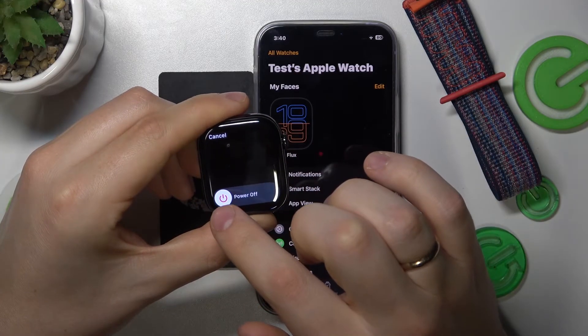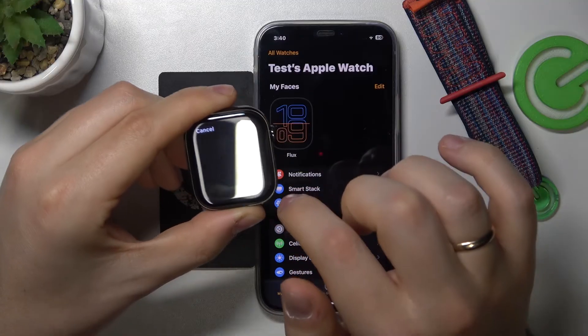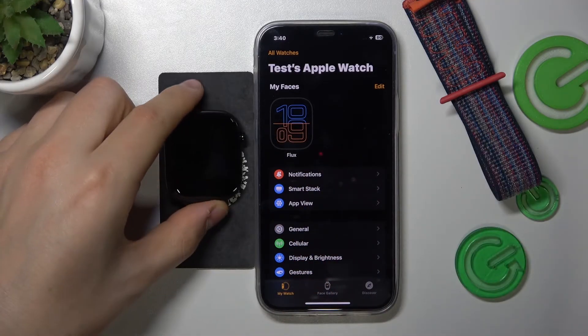And now slide the power off icon all the way to the right in order for the Apple Watch to be switched off.